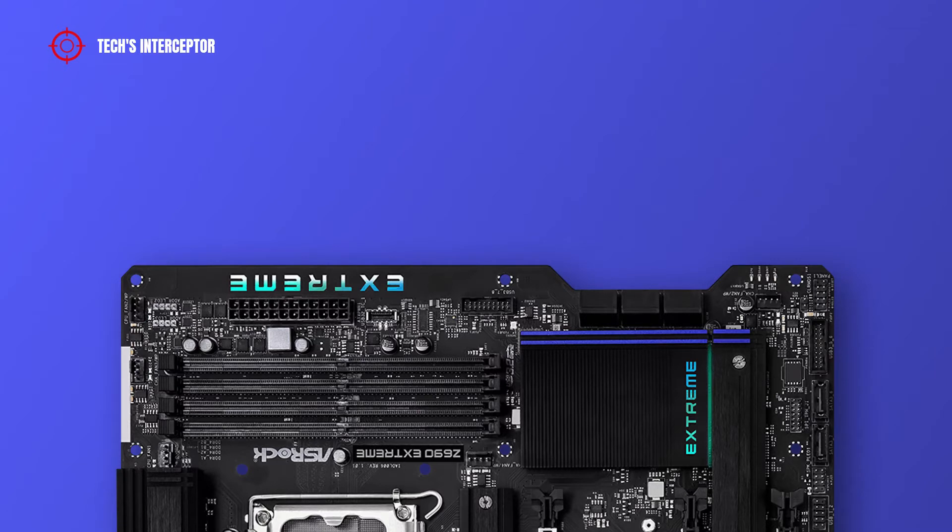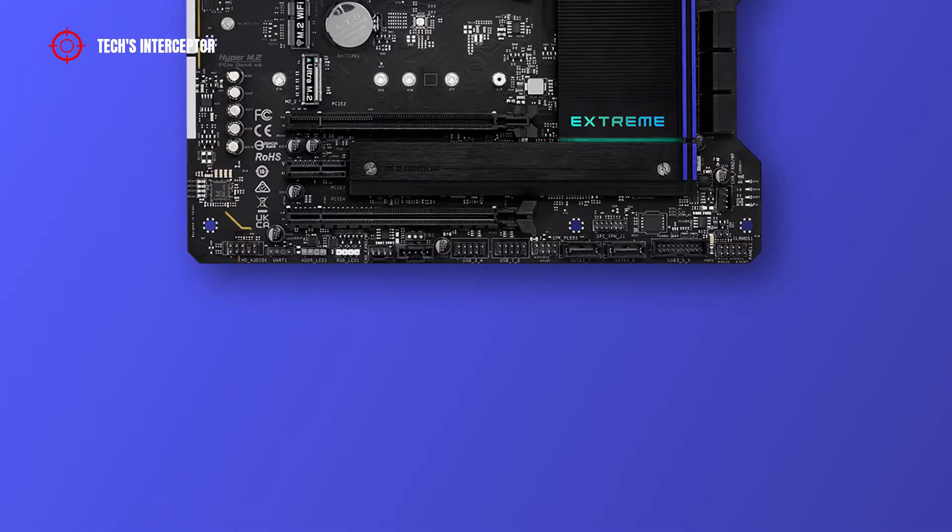Going down the right side, there are a 24-pin ATX main power connector, a front panel Type-C USB 3.2 Gen 2x2 header, a USB 3.2 Gen 1 header, a chassis or water pump fan connector, 6 SATA 6 Gb/s connectors, a post status checker, and a chassis or water pump fan connector.